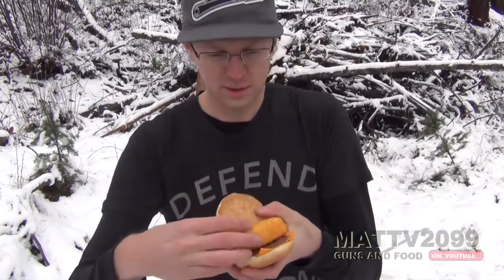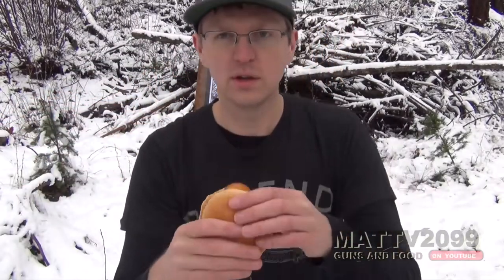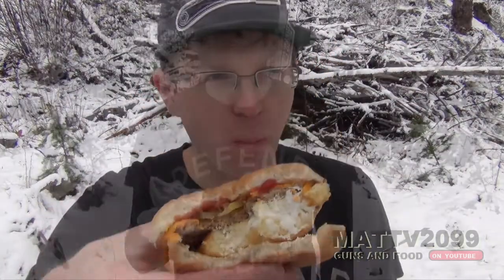So you better bang that thumbs up button. This is the Twinkie hamburger, Will It Twinkie episode 2. Not bad. Tastes exactly like you would guess — a Twinkie and a cheeseburger. It tastes more like cheeseburger than Twinkie.